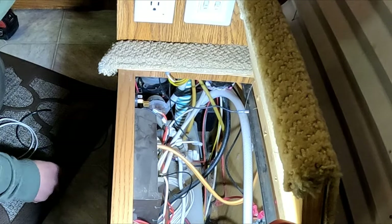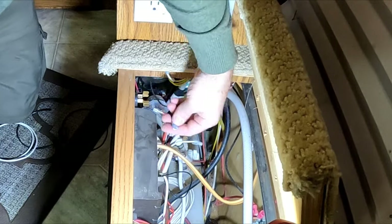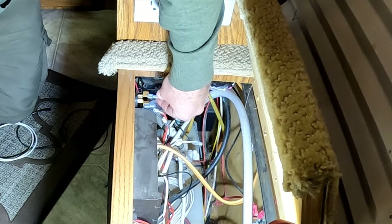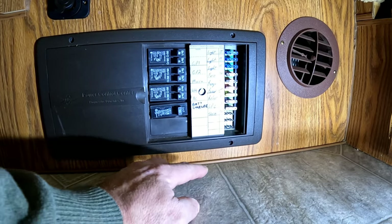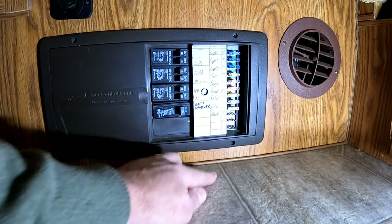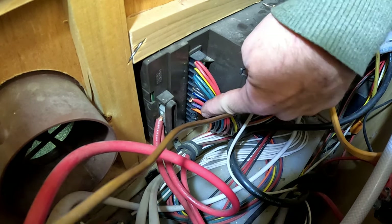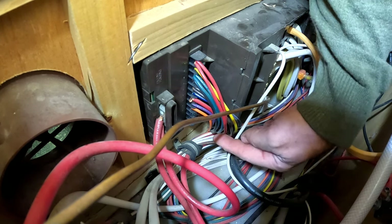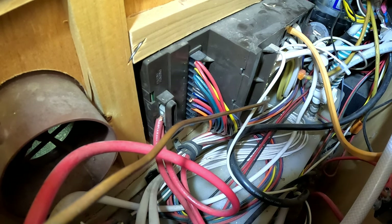We'll connect our dual plugs — black is the positive, white is the negative. If we look at my circuit breaker box, it looks like I have three spare 12-volt circuits. I'm going to use the bottom circuit and that's where I'm going to hook these plugs into. All of the 12-volt positives are right here, and the 12-volt negatives are coming off this neutral line. We're going to hook to the very bottom lug — that's the spare we're looking at. The negative is going to get attached up here. Let's get this done.